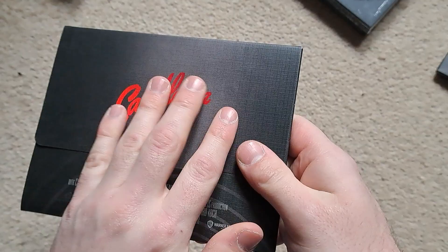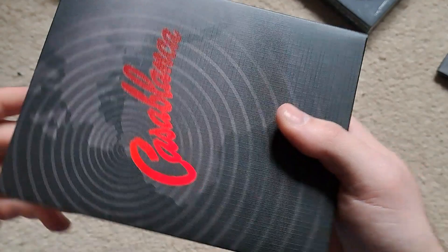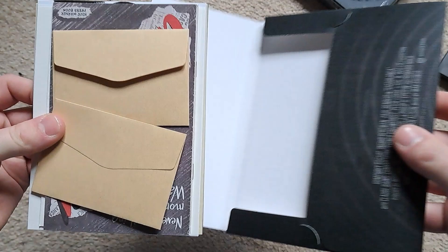They've both got envelopes. I think we'll do that one first. Again, nice finish on there — a little bit of embossed checkered-looking effect on there, a little bit of spot gloss on the title there, studio credits. And again on the front there you've got Casablanca and a nice high gloss finish — really, really nice, really shines.